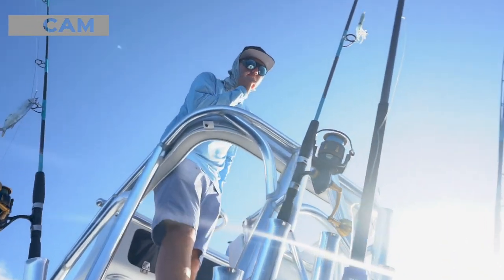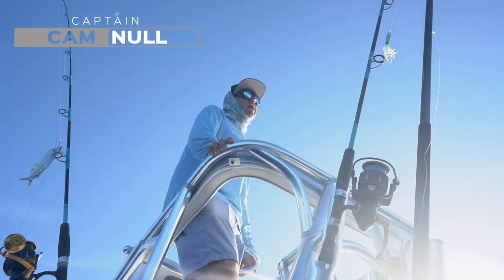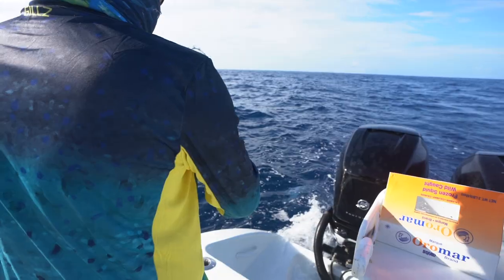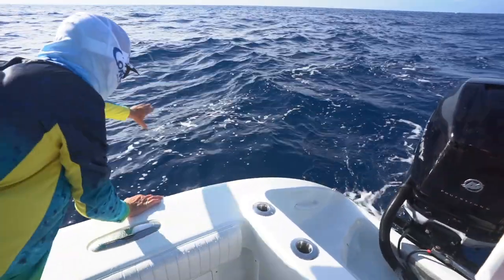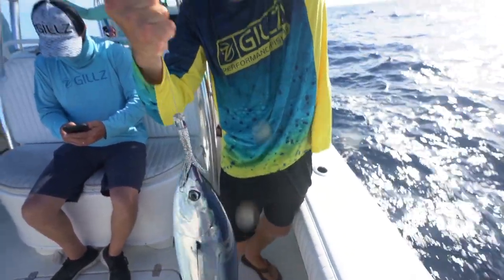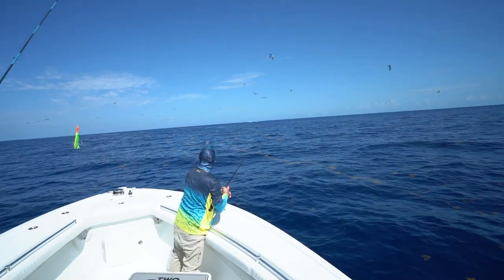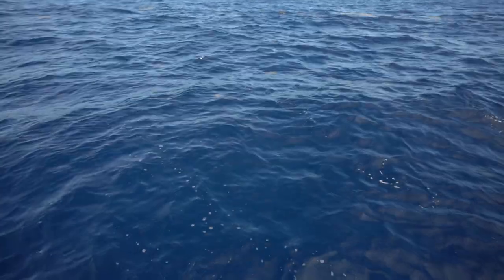Hooking up to these fish, we're going with the current so this fish is able to swim faster - it's down with us. You've got to kind of keep the boat in gear sometimes just to help keep up with the speed of the current. They're all over - get us a live bait or something, there's a pack right here.